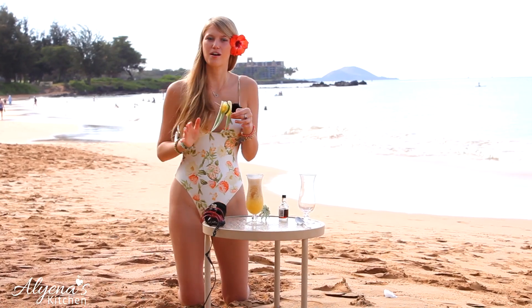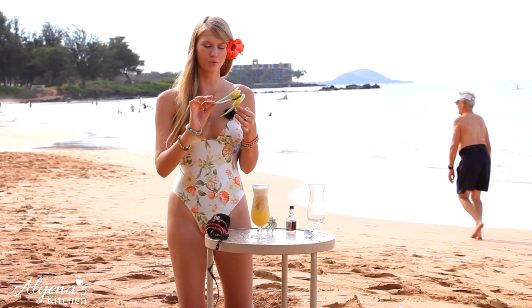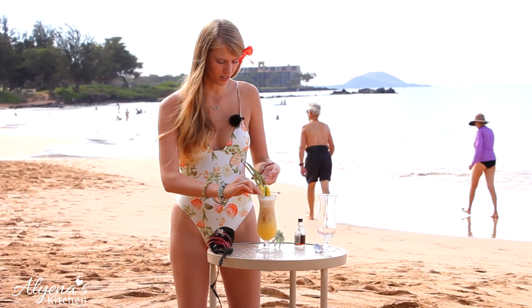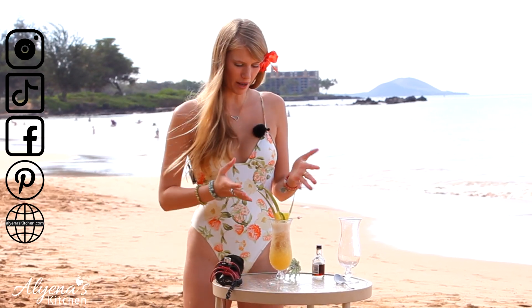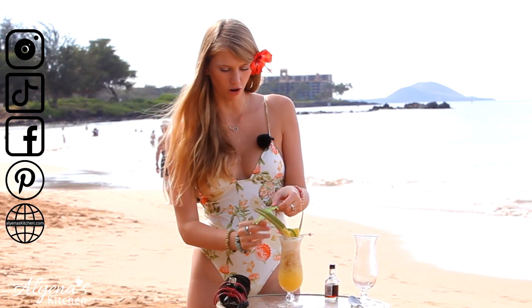Now the last thing I'm going to put on it is my decoration. Today I put a little pineapple along with pineapple leaves and a little lime to decorate it. How pretty is that? I'm absolutely obsessed. Along with a little umbrella to make it tropical.